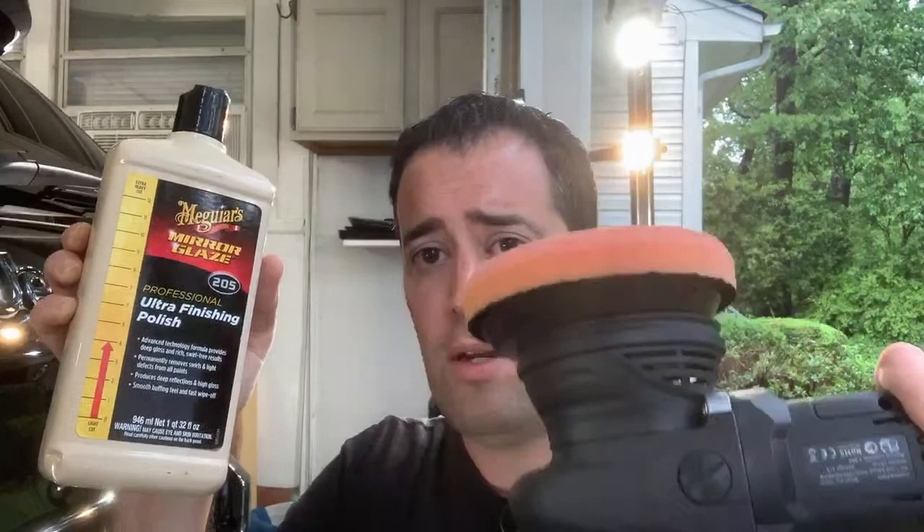The compound I'm using is Meguiar's M205. It's well known, been around for years — it's their ultra finishing polish. When you combine it with a medium cutting pad you get what some people call a half step: medium compound plus finish polish, so it cuts but also finishes really well. It all depends on the paint.